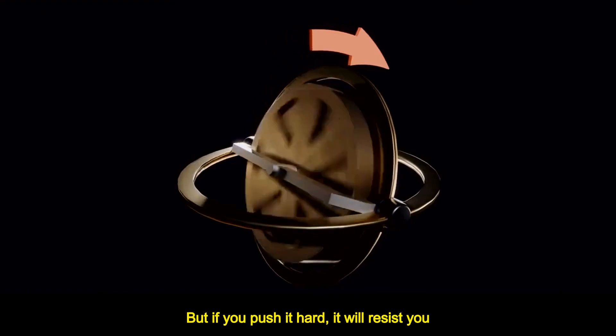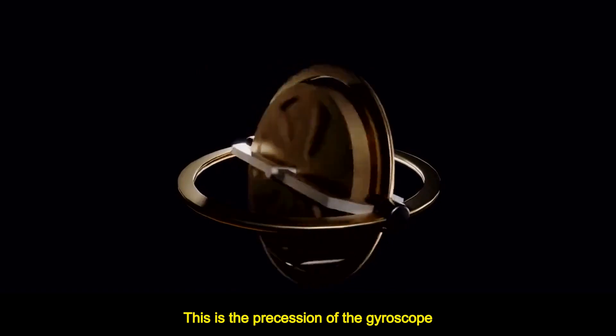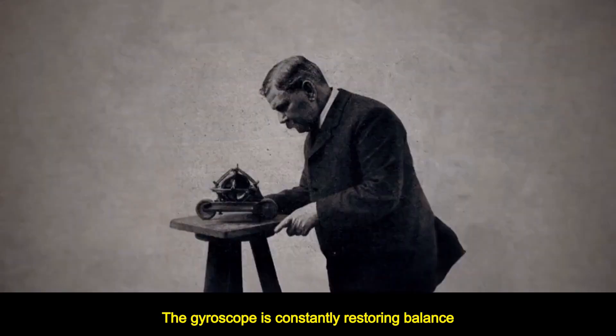But if you push it hard, it will resist you and turn in another direction. This is the precession of the gyroscope. That's why the gyroscope is constantly restoring balance.